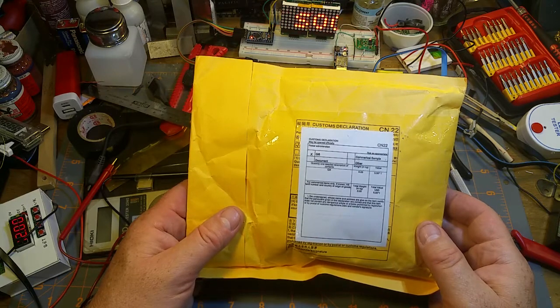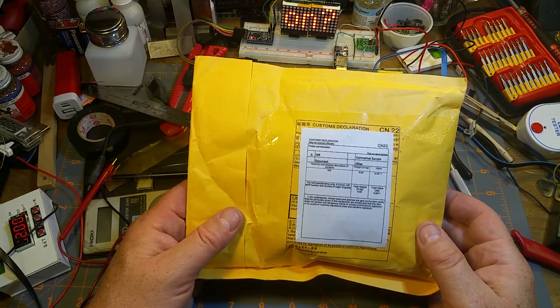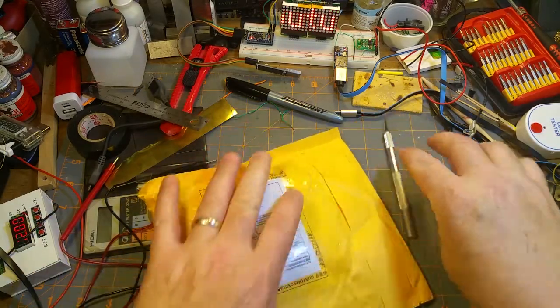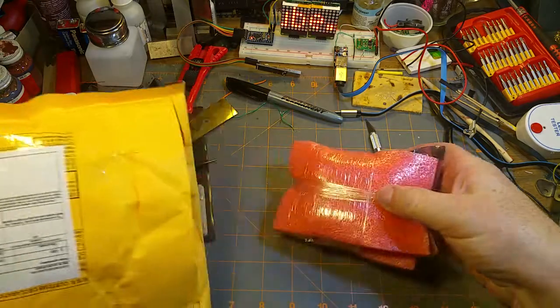It's a gift - commercial value five dollars. Wow, that's a nice gift from China. Wonder what it is.